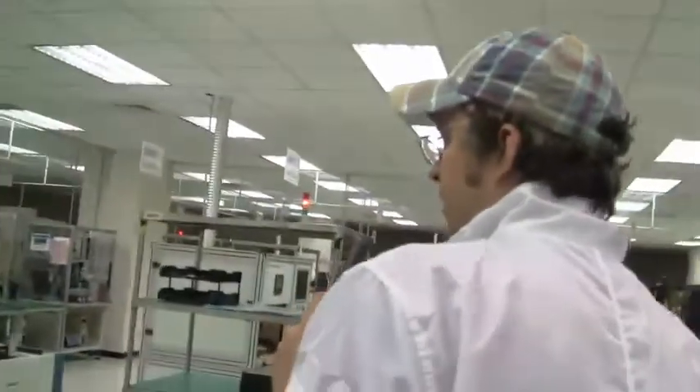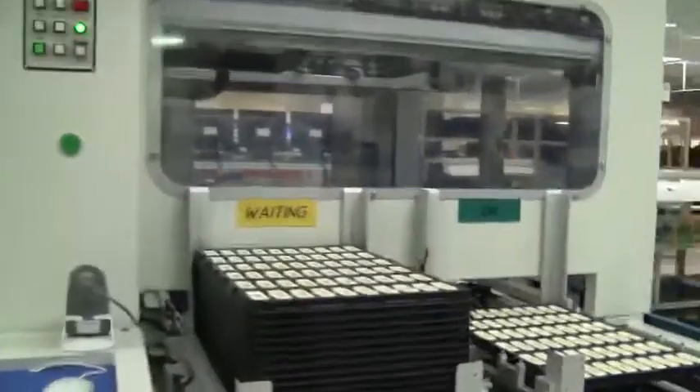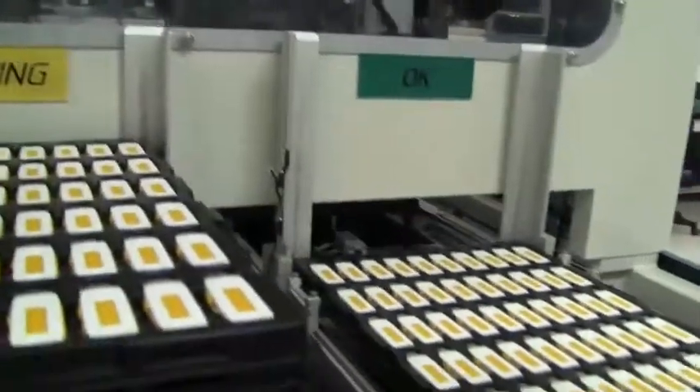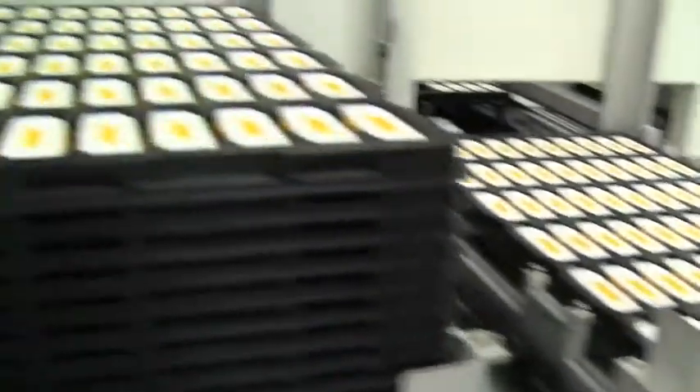After they've gotten their casing, we're finally coming to a kind of final function test happening over here. You can see there are a lot of tests going on between the different work steps — Kingston is really making sure to keep up the quality of their USB sticks and memory so that you don't have to send yours back because it's broken.